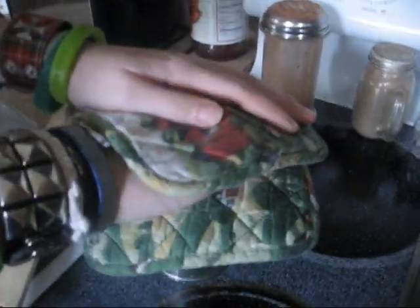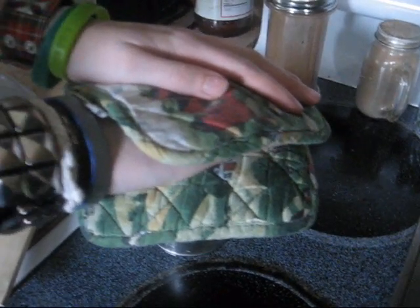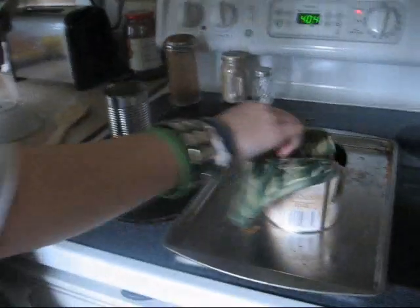I'm bending it over a can — a can of oil. It's gonna have to go back in the oven because it's already cooled. It cools really fast. You've got just not even a minute to work with it.